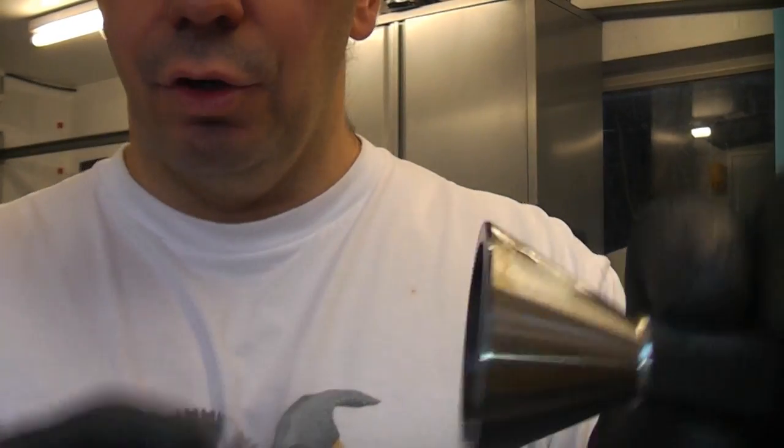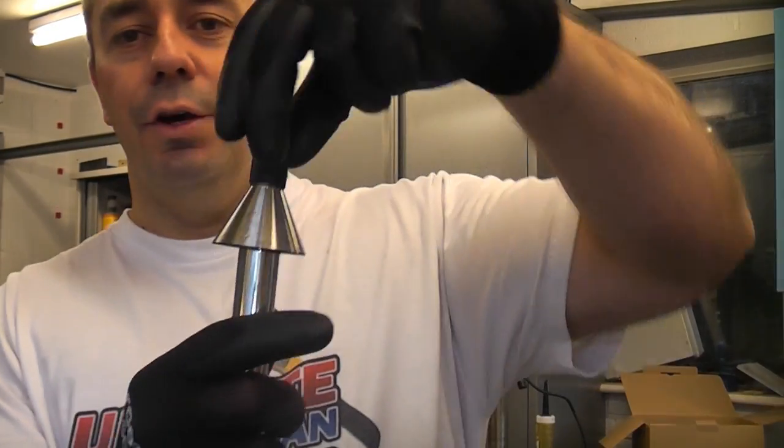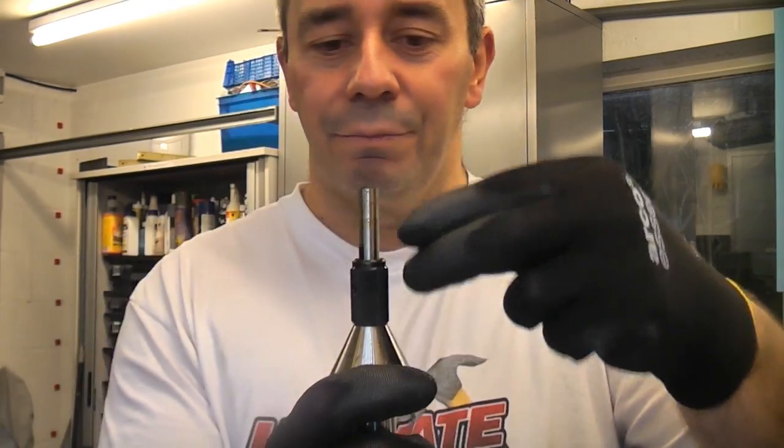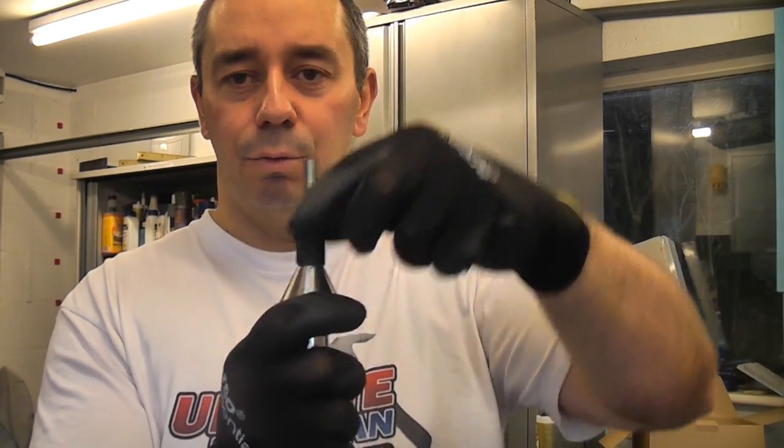Because it is cone-shaped, whichever size bore you put in there, up to the maximum diameter, it will always be in the centre. So once you hit that, it will mark the exact centre of the shaft.